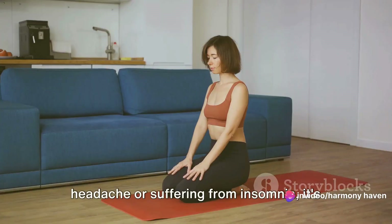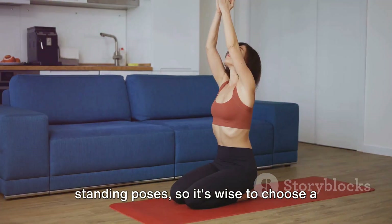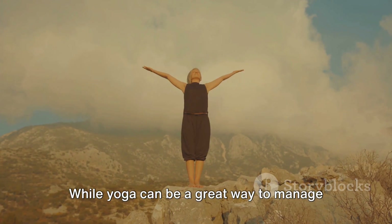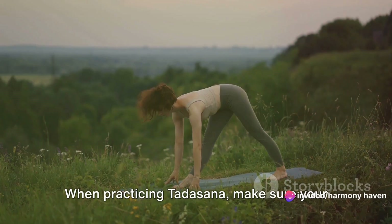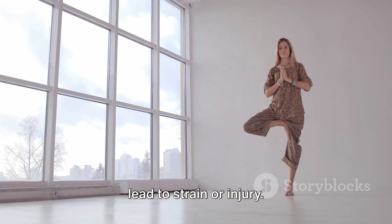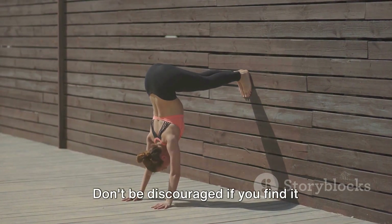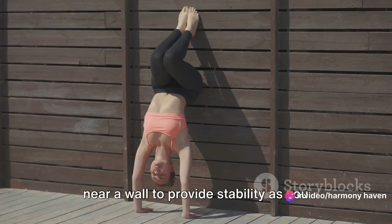Let's delve into some safety measures and tips to ensure you get the most out of your mountain pose. Firstly, if you're experiencing a headache or suffering from insomnia, it's best to avoid Tadasana, as these conditions can be exacerbated by standing poses. Similarly, if you have low blood pressure, you should consult your doctor before starting Tadasana. When practicing Tadasana, make sure your weight is evenly distributed across both feet. Don't lock your knees or hold your breath — these are common mistakes that can lead to strain or injury. Remember to keep your body relaxed and your breathing steady. Balance can be tricky in Tadasana, especially for beginners. You might find it helpful to practice near a wall to provide stability as you build your balance and strength.